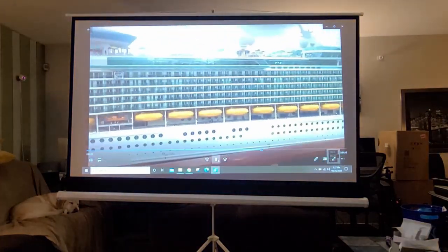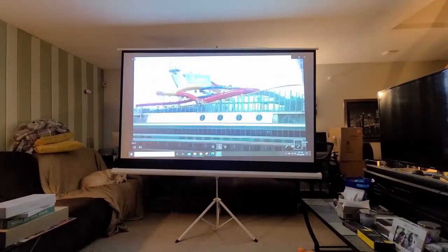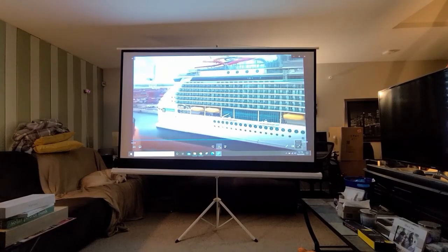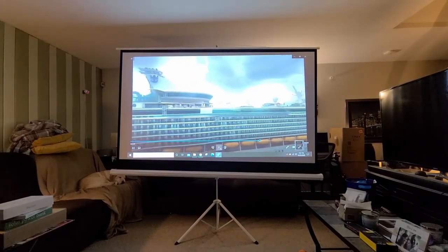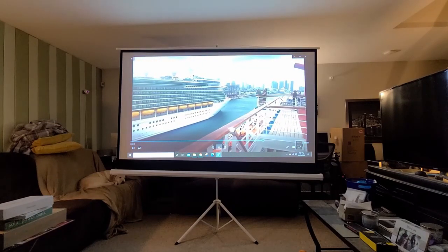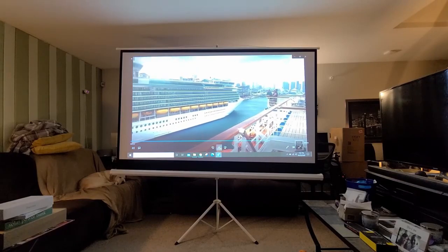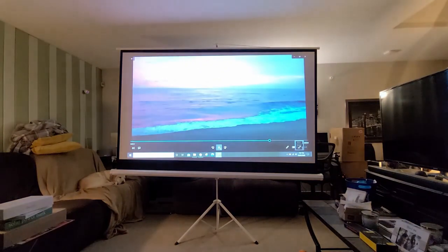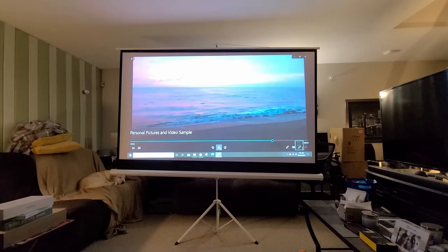Here's the cruise ship clip again with lights on — look how that looks. And then the beach scene coming up, shot in the morning with the sun coming up. You can see some nice reds and blues even with room lighting. I hope that helped, guys!